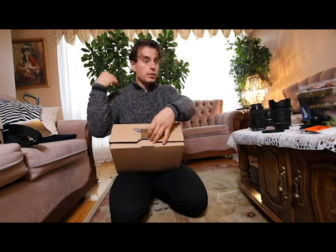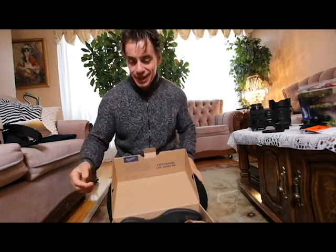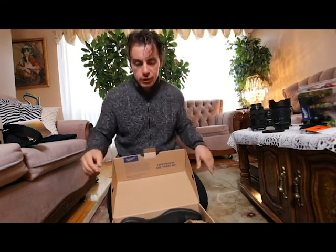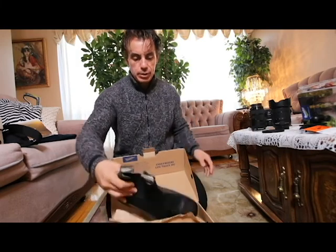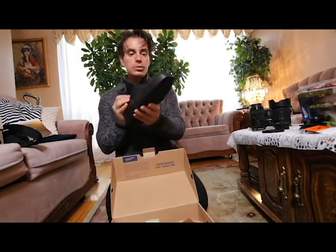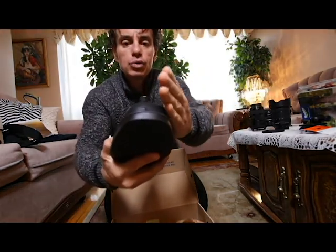Here in Canada, minus 15 to minus 20 is not uncommon. Slushy weather with snow melting, rain — you know what I mean. I hate it personally. So yeah, these are my boots, my beautiful boots.